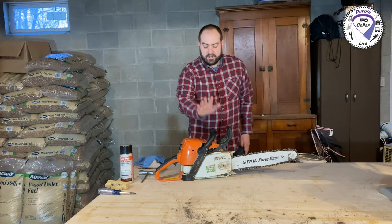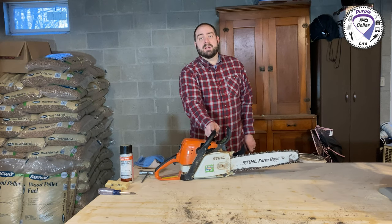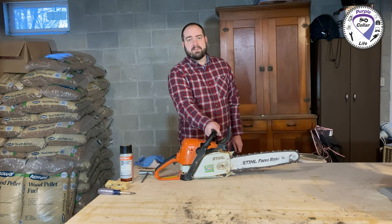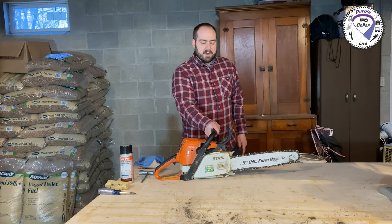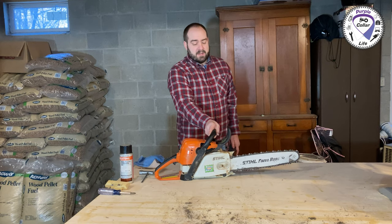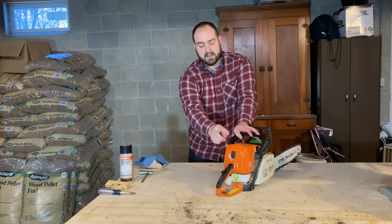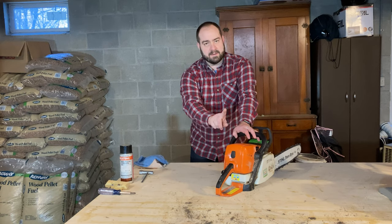Hi, Chad here with Purple Color Life. You can see I've got the MS290 out today and I've got to admit something a little bit embarrassing. The other day I did a video about cold starting the MS290 and the MS271 — if you haven't seen that one, watch it after this one. I'll put a link at the end of this video. The MS290 I've had for 18 years, and when I was doing that cold start video, I explained about the back here, how you can change the pre-filter in the airbox.